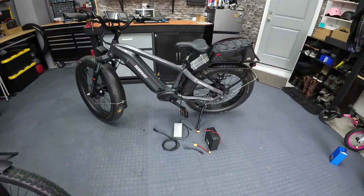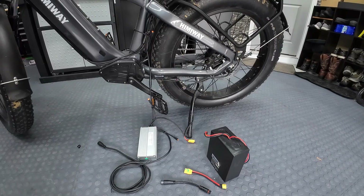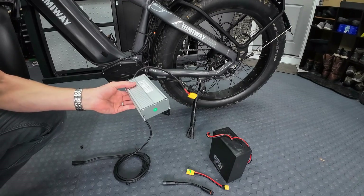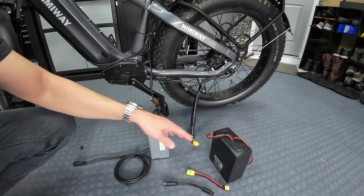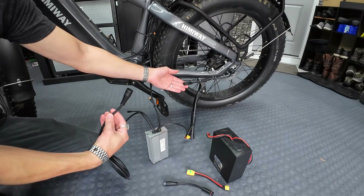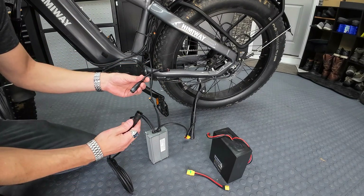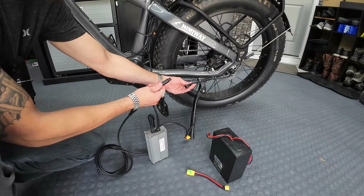I'm kind of surprised at what happened — let me show you. I know this looks like chaos right now, but just go with me. Here's the experiment: I have this extra 40-amp controller. This is from before I decided to go with 45 amps for my front motor kit — I tested a 40, thought 45 would be better, so I've got this extra 40 laying around. The first problem I ran into is that my motor plug on my kit is different than the Hemiway motor plug, but I happen to have an adapter laying around.